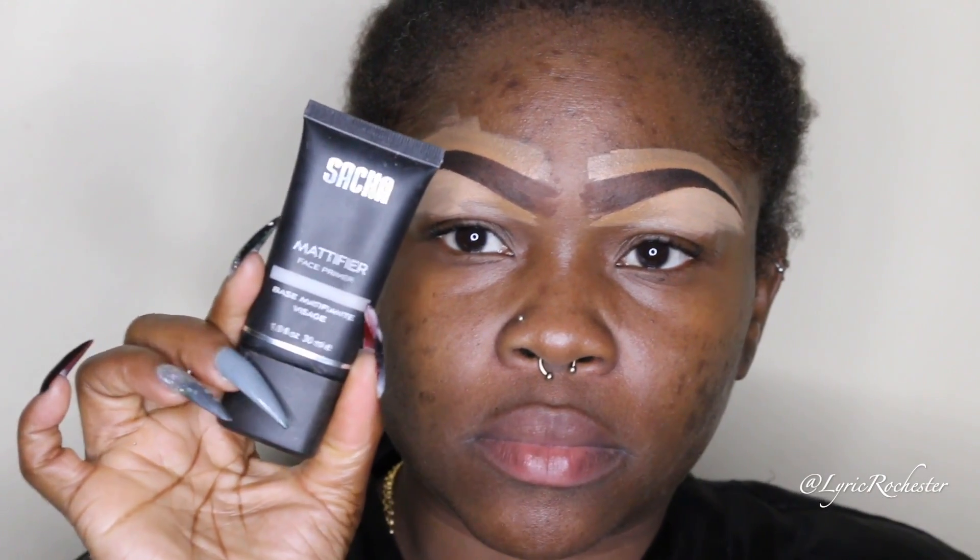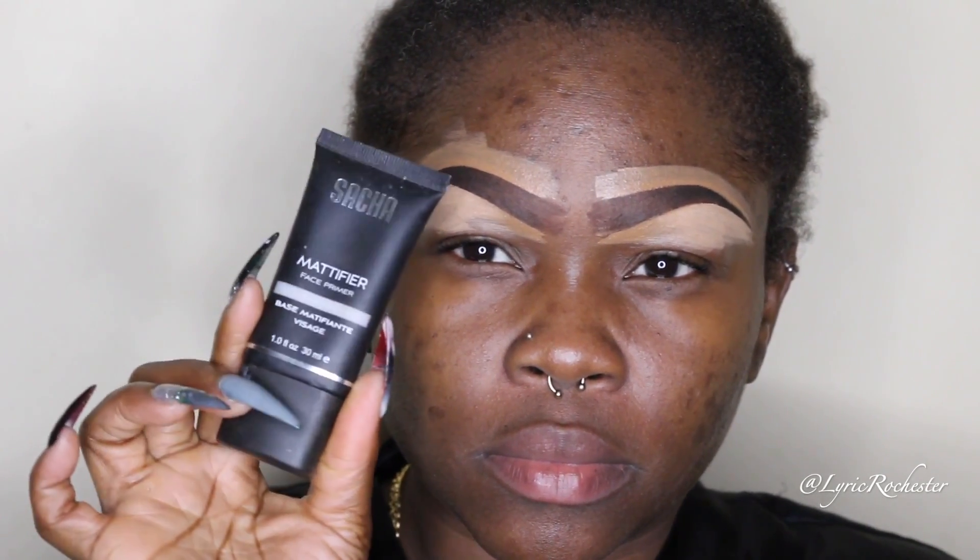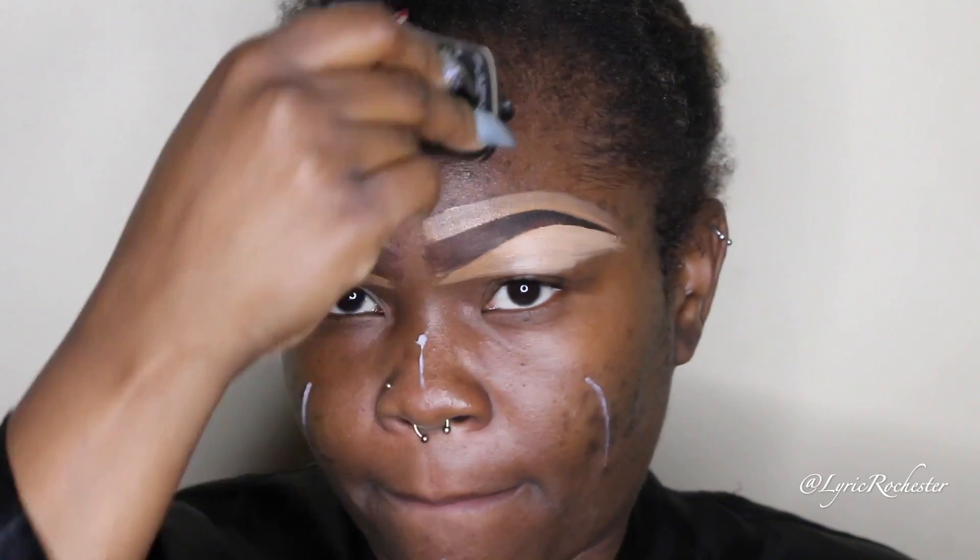I have not used this Sasha Cosmetics primer in a really long while — I've been using my Fenty Beauty one because I love how the Fenty Beauty primer feels with this moisturizer. But I'm going ahead and using my Sasha Cosmetics today.